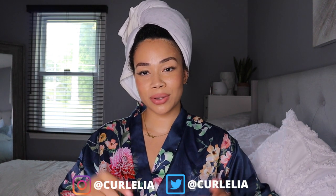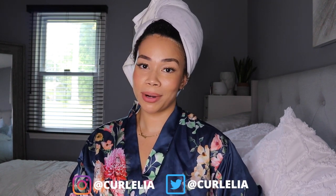Hi guys, welcome back to another video! For today's video I am super duper excited because I can finally try the Pattern Beauty styling products. I purchased them from Ulta myself and I've had them for quite some time but haven't had the chance to try them until today. If you're new to my channel, welcome — I'm Noelia, I talk about all things curly. Don't forget to like, subscribe, turn on the alert, and follow me on social media.